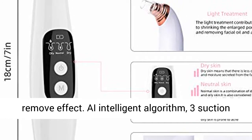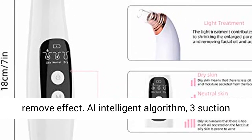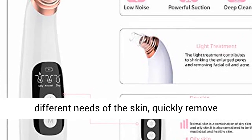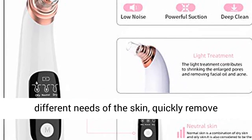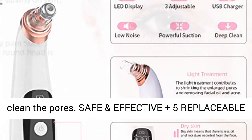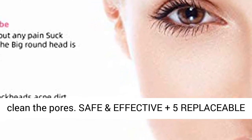3 Suction Levels up to 56 KPa of suction to meet the different needs of the skin. Quickly removes blackheads and excess oil in the pores, and deeply cleans the pores safely and effectively.